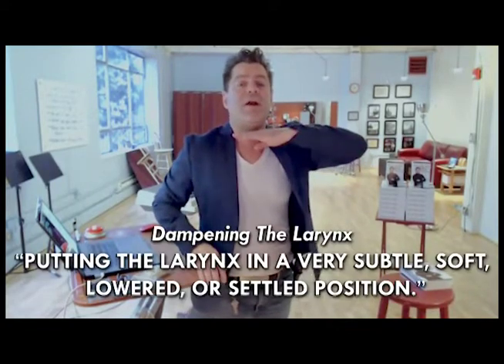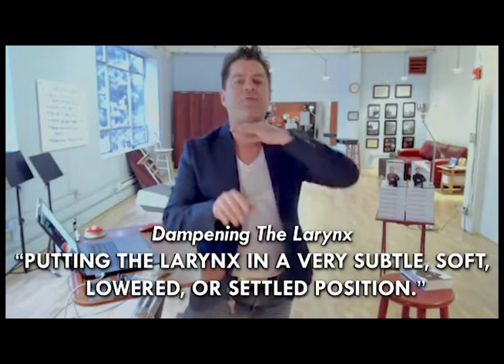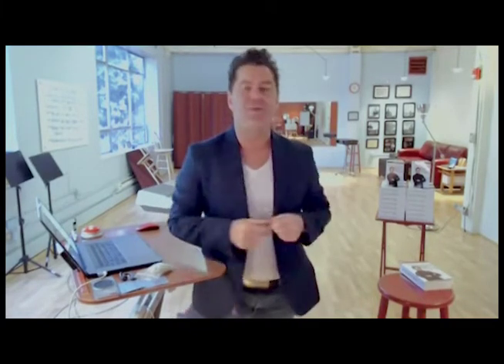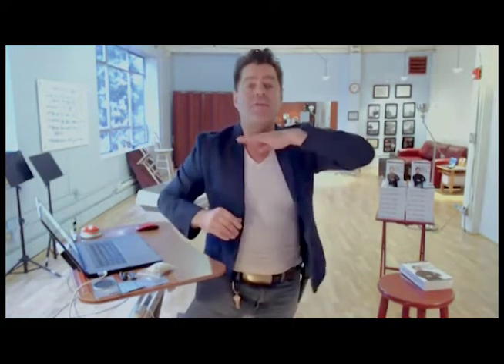For those of you who don't know what this is, dampening the larynx simply means subtly putting the larynx into — and this is important — a very subtle, soft, lowered, or settled position. Not dumping the larynx, not too much. Oftentimes students go far too far and dump the larynx instead of dampening it. We want to dampen the larynx. Basically, it's when we lower the larynx just a little tiny bit, and when you do that, a couple of things happen.